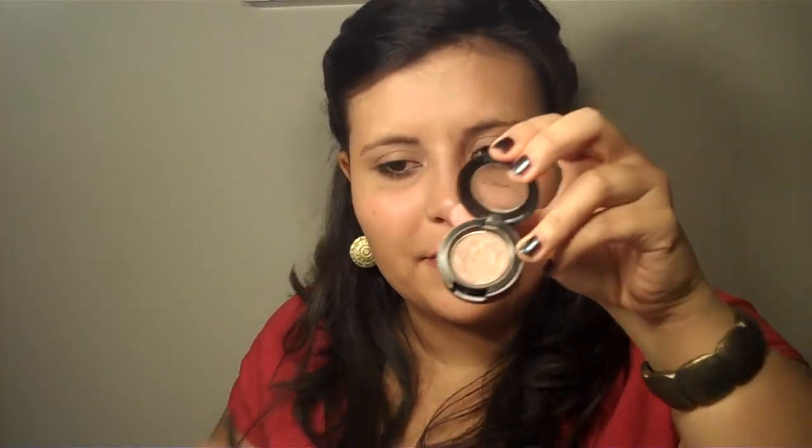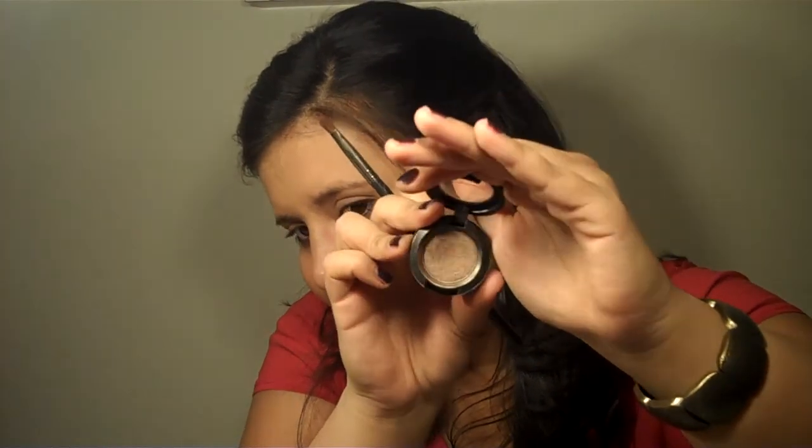I'm going to be taking a little bit of the Urban Decay Primer Potion — just dot this on my lids and blend it in. Then I'm going to take this color from MAC called Wood Winked. It is a very shimmery brown color. I'm going to take that on a MAC 213 brush and pat it all the way across my eye. This look is really easy to achieve — it's one of my favorite wearable looks because it's really fast and easy to do, and it looks like you tried a lot harder than you did.